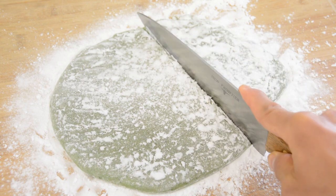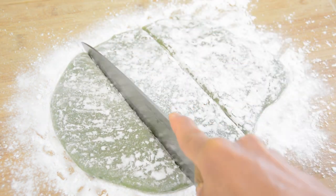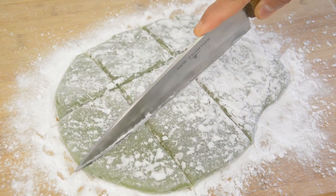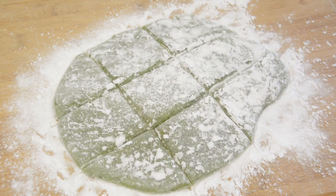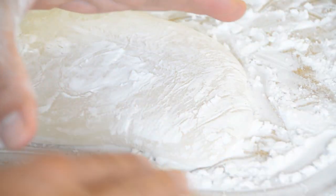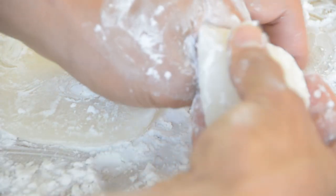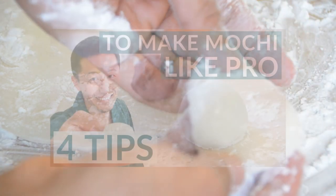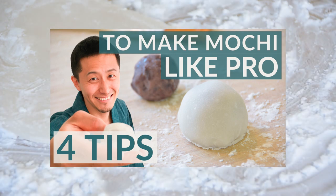Let the mochi dough cool, otherwise the dough is too sticky to cut without it sticking to a knife. Next, cut the dough into small pieces. Cut the mochi dough with a knife like this. I also like to cut it using my thumb and pointer finger — it's one of the best ways to divide and make perfectly random mochi pieces out of a big mochi dough. Please watch another video on how to make typical daifuku; I explain about it more in that video.